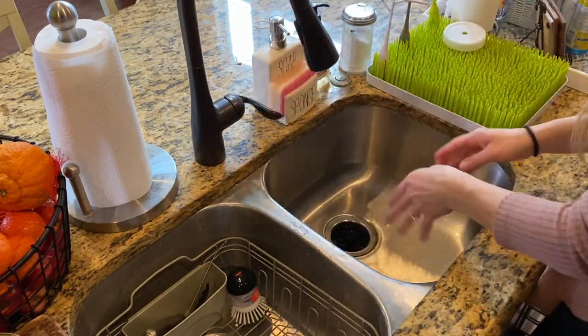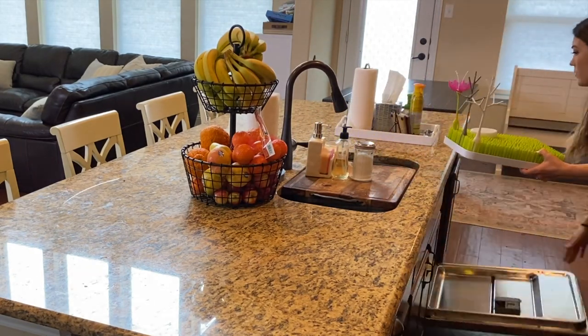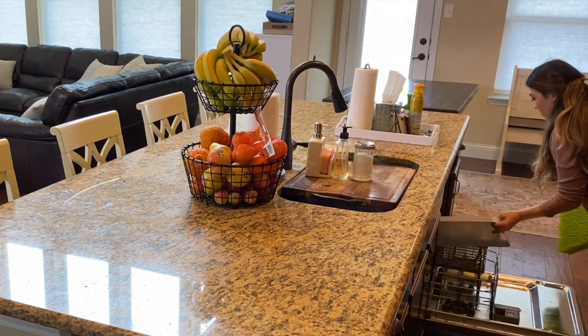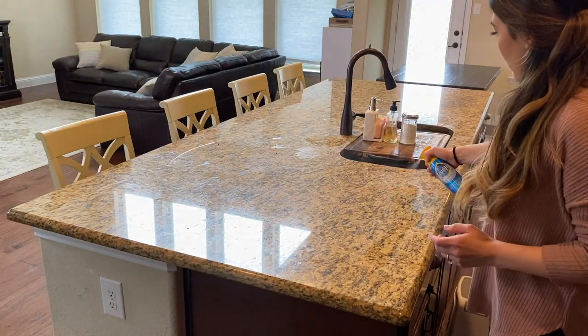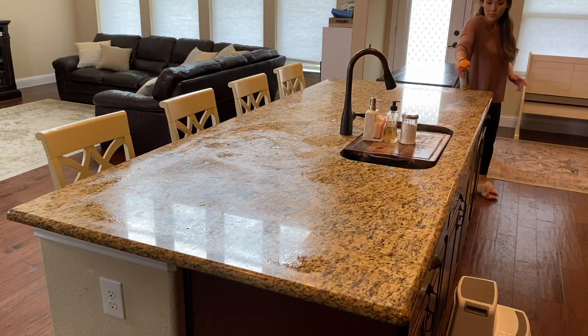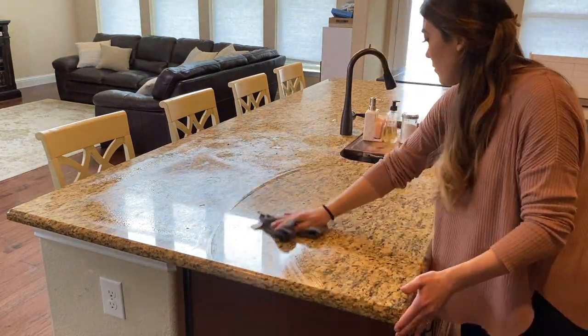Noting here — I still love my Boon drying rack even though I'm well past the bottle stage. I'm throwing it in the dishwasher to sanitize, but I do think I'm going to retire it soon and get a neutral color drying mat. Anyone who objects, speak now in the comments or forever hold your peace. I think the island will look cleaner without the bright green grass.